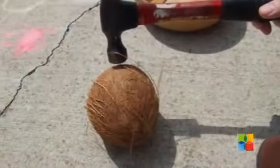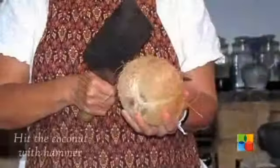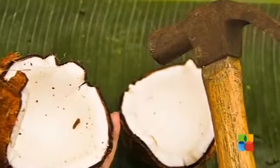Drain the coconut water into a bowl. This can be used for drinking or cooking purposes. After draining the water, take a hammer and hit the coconut hard with it to crack it open. This may take more than one time.